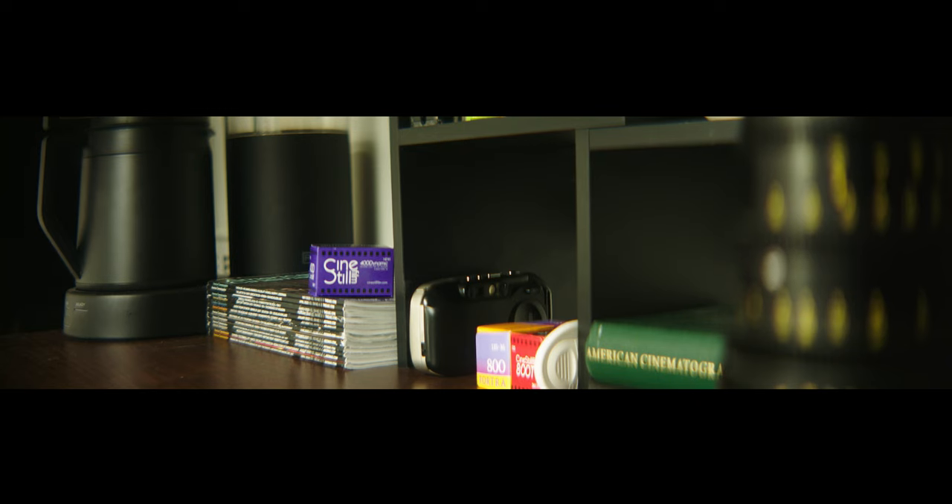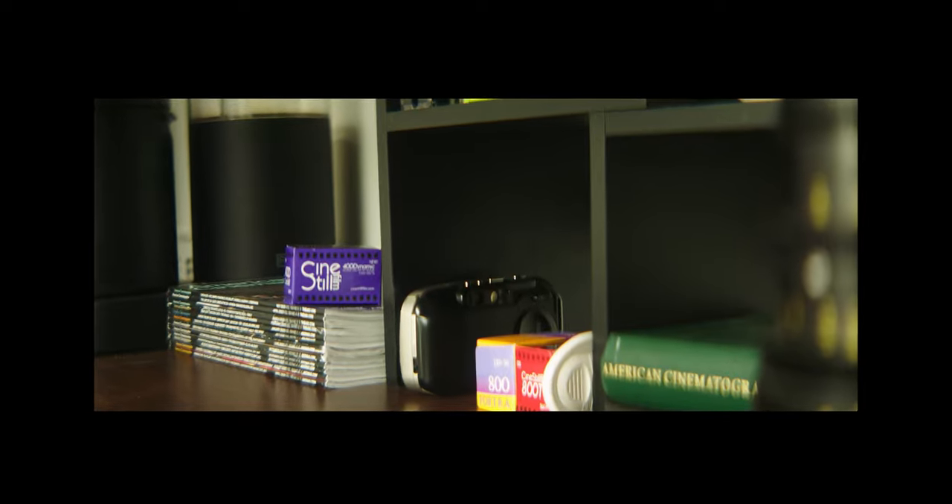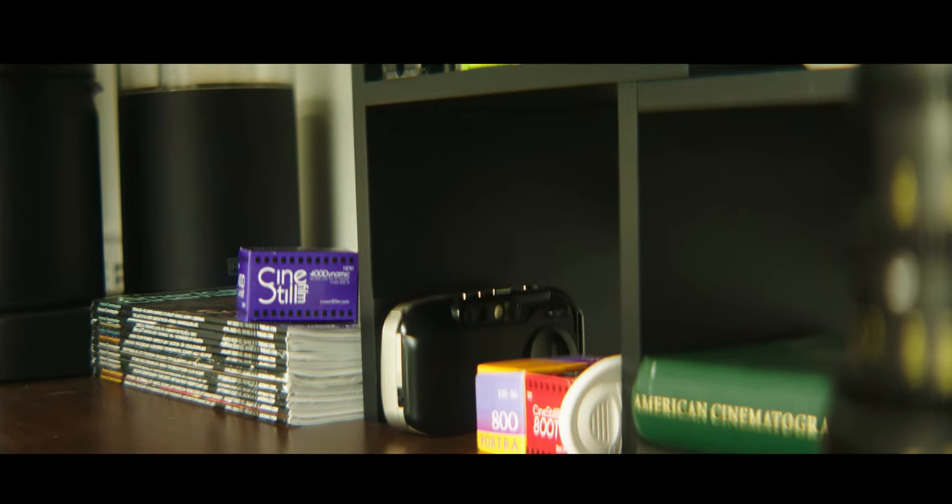Now let's talk about the crop you've got to do. The image comes out extremely wide so you have to chop off the edges to achieve a traditional 2.39 widescreen image. This is the case with all 2x anamorphic lenses unless your camera has a 4x3 open gate like the Alexa Mini — there are tons of videos on YouTube about that. Most budget-friendly cameras do not allow you to shoot open gate, unless maybe Panasonic or Fujifilm, for some reason.